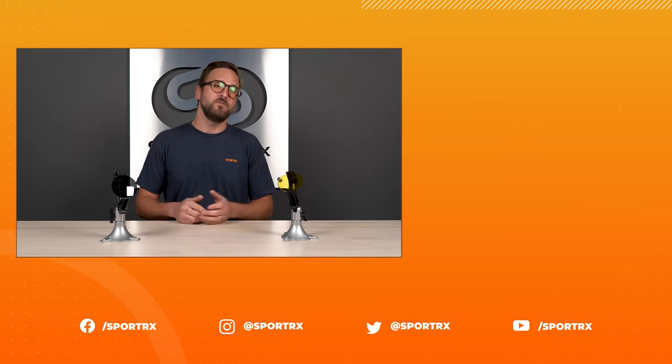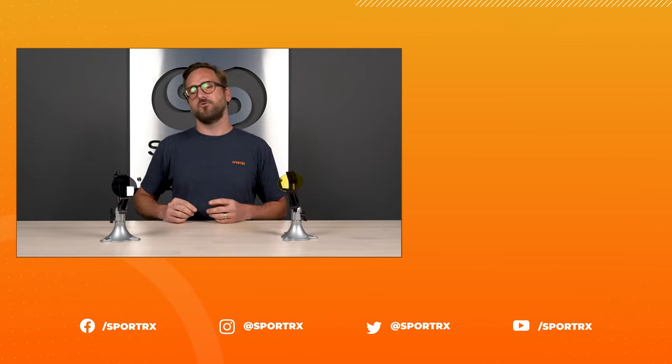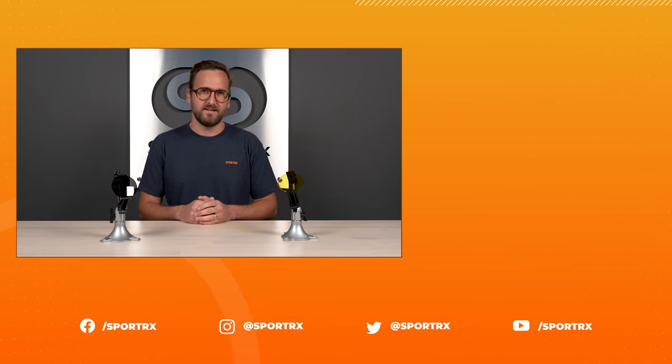That wraps it up for Tyler's hot tips for picking out lenses for your driving sunglasses. I hope you learned something and feel better equipped to pick the right pair. Don't forget about SportRx if you decide to order, and don't forget about our C-Better guarantee and our opticians — we'll help you get it right the first time. Throw us a like if this was valuable, check out relevant videos, and find us on social media at SportRx. Thank you so much for watching.